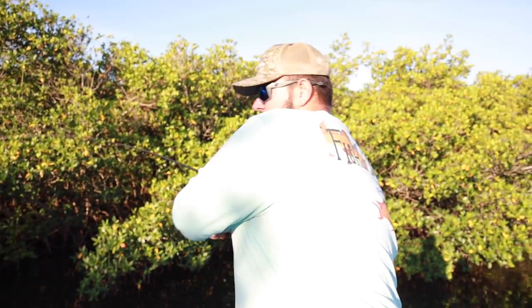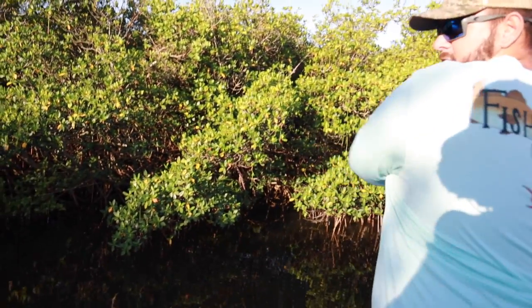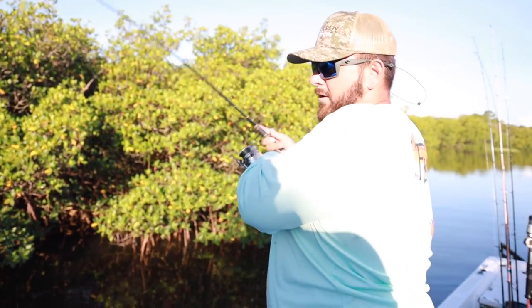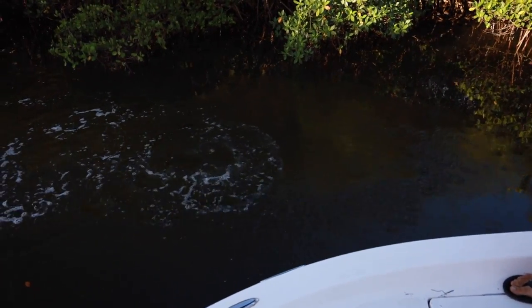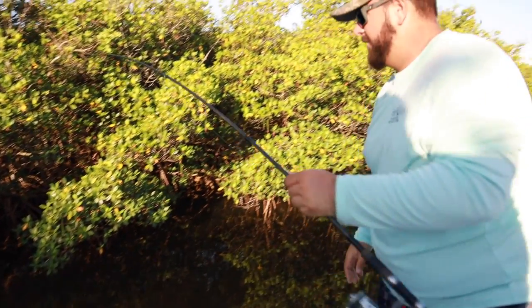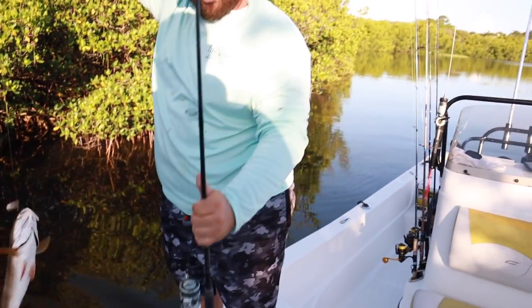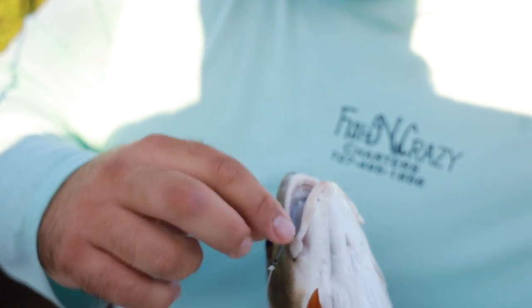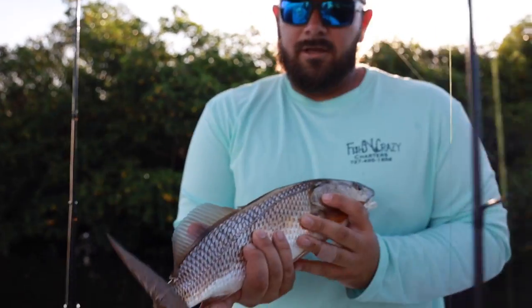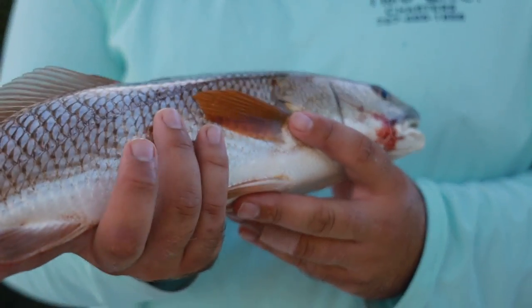I put another rod out with the same concept and we just hooked up. Get towards those mangroves — you want to put your rod to the other side, get them pulled away. There we go! Not very big but gets the skunk off the boat. We were only here for like five minutes and we already got a redfish. There's the cut bait and the 2/0 circle hook right on the edge of his mouth — a little 17-inch redfish. Gorgeous fish, caught him on cut bait right on the edge of the mangrove line.